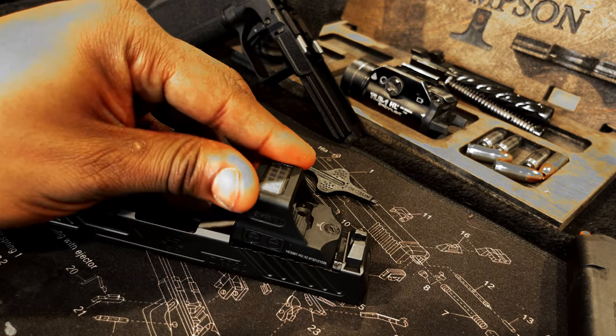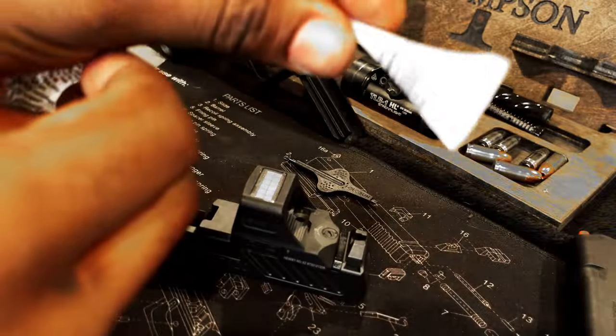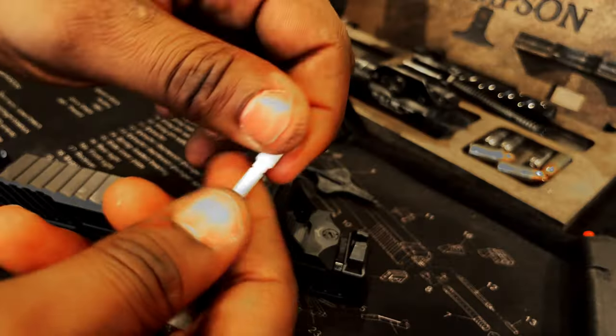Make sure that you push the optic flush with the bottom of the slide. Next, we're going to get ready for Loctite — shake up the bottle that's included with your Shadow Systems, break off the tip, and apply a small amount to the threaded section of the screw only.